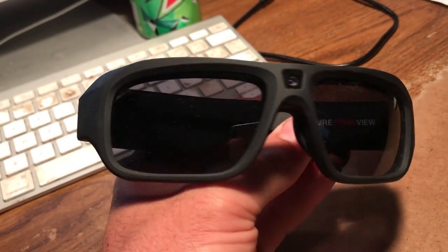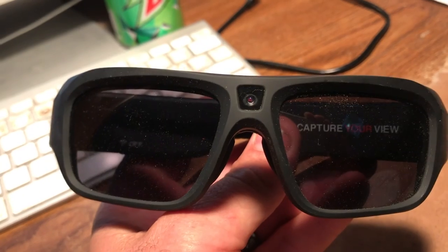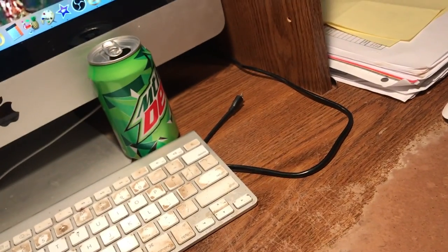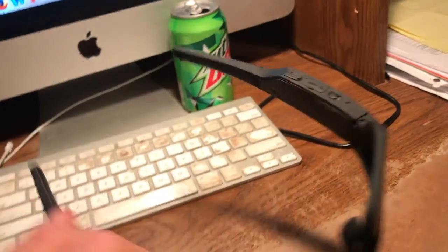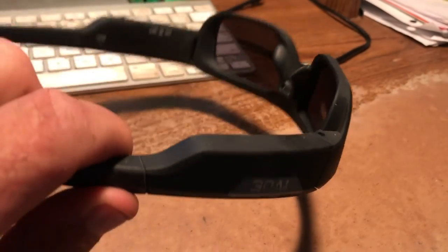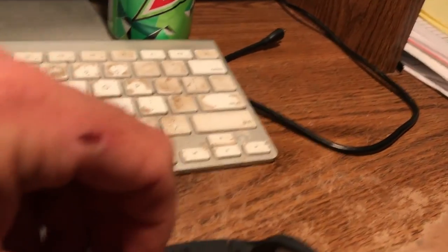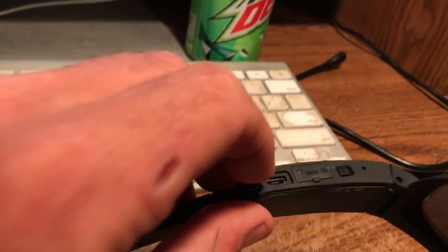It comes with glasses and different lenses. So you can have clear ones in there. The camera is right in the center — it's pretty small. They're not terrible. You'd notice it if you're someone looking for it, but otherwise you don't. You notice these bumps on the side — that's where the battery is at. And this is where your memory card goes. That's the charging hole.